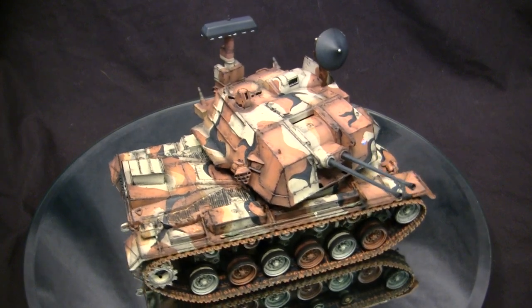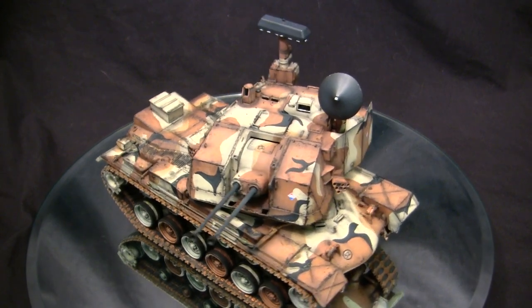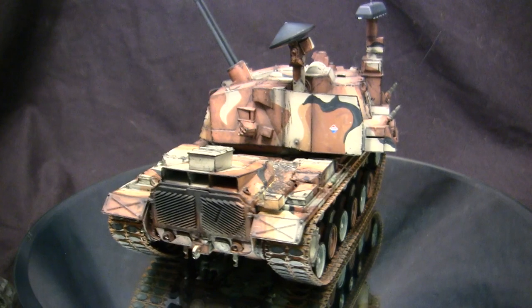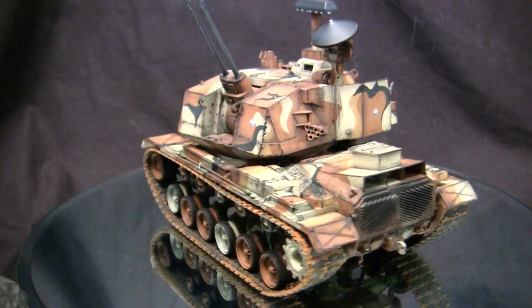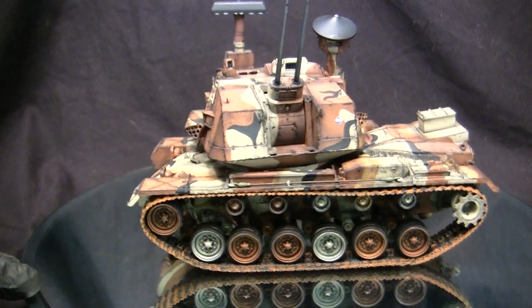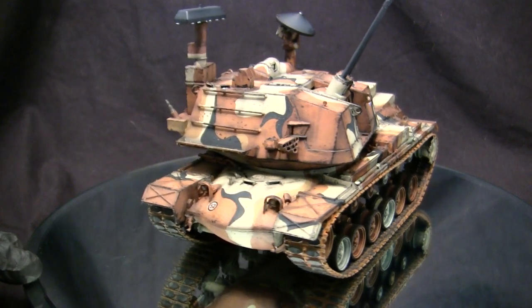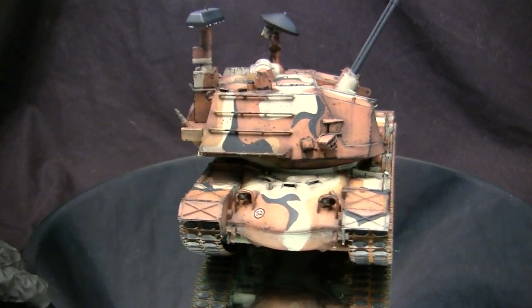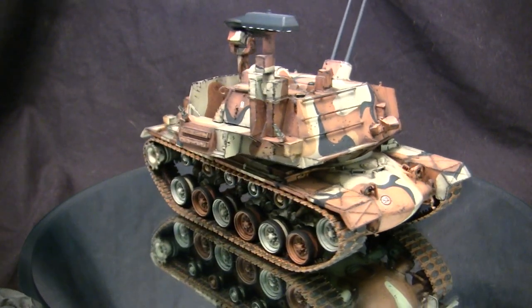The West Germans used the Leopard 1 chassis for the Gepard. However, for the US Army, they were going to relegate this role to the M48A5. At this time, the M48 was definitely becoming long in the tooth, and the M48A5 was really the last gasp of relevance for this vehicle in secondary line service. There were a large number of these vehicles in the US inventory, so since it wasn't going to be that great as a tank, it was a suitable candidate for an air defense system.